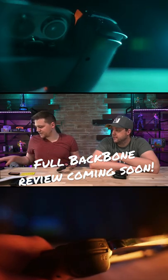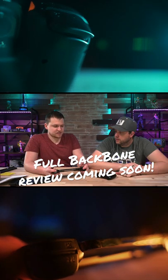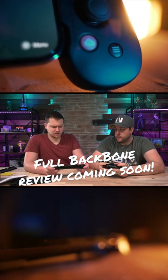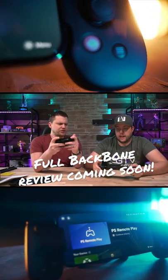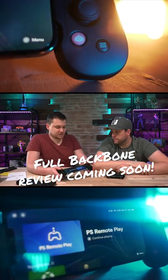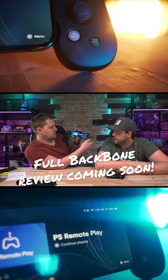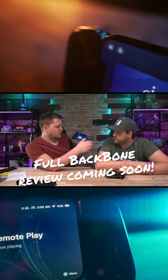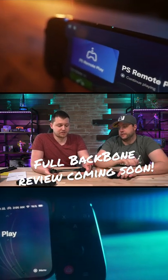Works very similarly to the Kishi. It feels pretty good — it reminds me a little bit of the Kishi, definitely. The top bumpers seem a little clickier than the Kishi. I'll say this off the bat: this is more comfortable to hold. I do like how when you hold down this button, from anywhere, it automatically pulls up its own like operating system. We're going to go through this more because we're going to actually do an in-depth review.